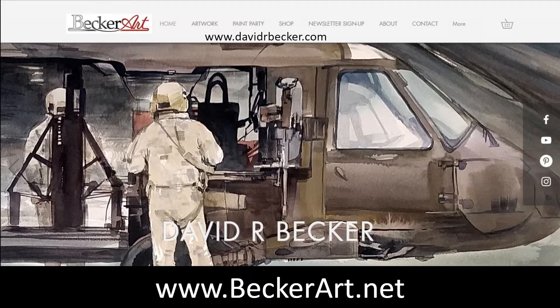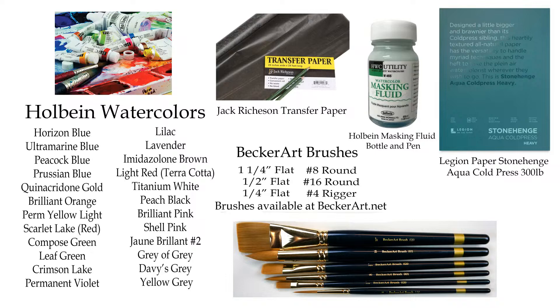Let's see who's here — we have Barbara, Lynn, Sue, Kathy, Robin, Maria, Pamela, Jenny, Charlie, Joseph, Tri. Again, sorry for making you wait those three minutes, but I had a computer problem right before it started. Here's my website for anyone who wants to find out what's going on: beckerart.net or davidrbecker.com. My supplies are the Holbein watercolors and the Holbein brushes, which you can get on my website.